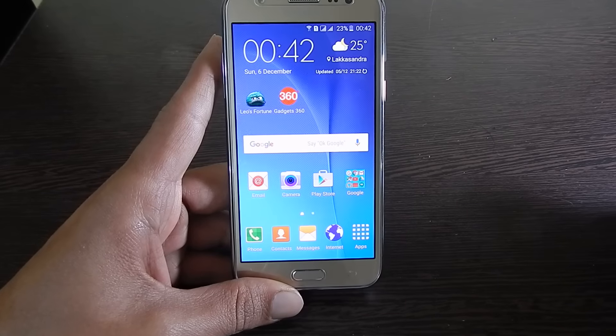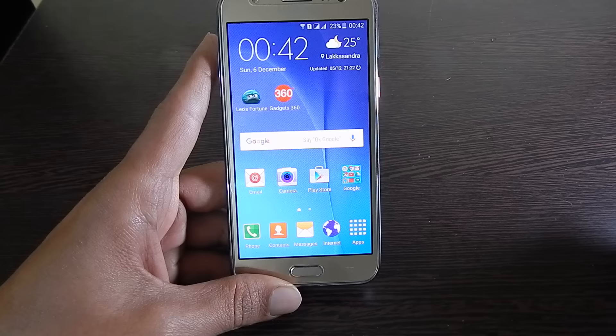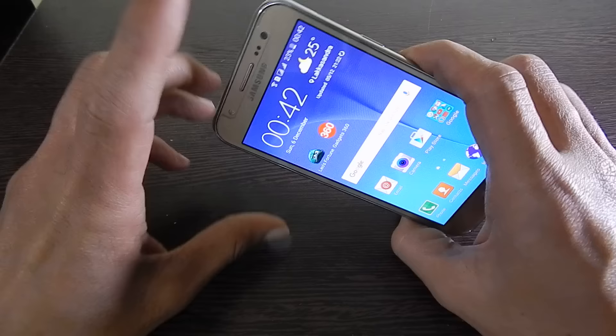Hi friends, I am Anirudh from tech2touch.com. In this video, I will show you how to take a screenshot on Samsung Galaxy J series smartphone. For taking the screenshot, you need to press and hold the power and home key simultaneously.